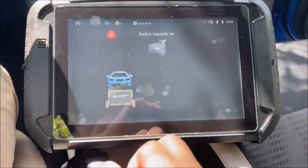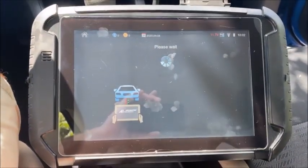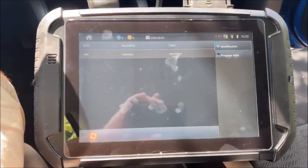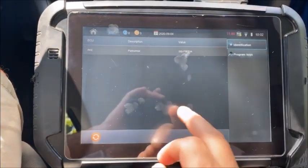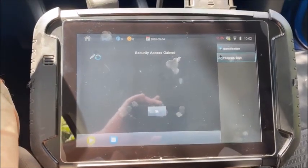So ignition is off. We're going to switch our hazards on and we're going to select program keys. And there it is — that's the bypass.